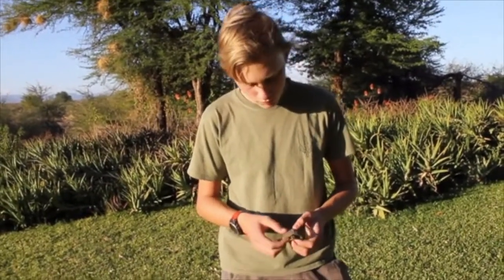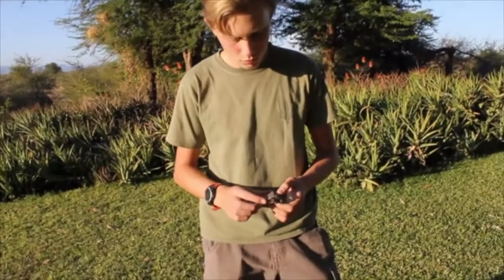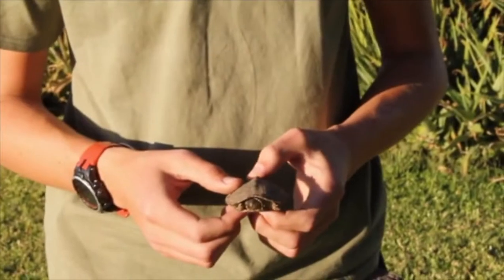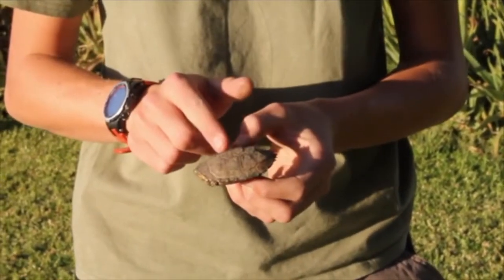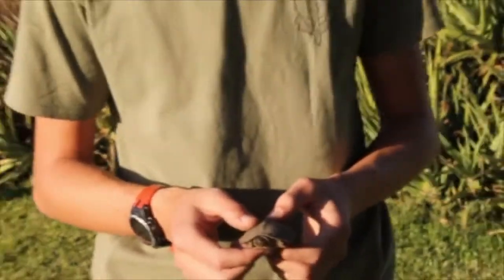This is a juvenile of this species. We can tell that first of all because of the size — he's quite small, only about 5 or 6 cm long. They can get up to 45 cm in length. Also, he's got this keeling along his back, which is very common in juveniles of this species.